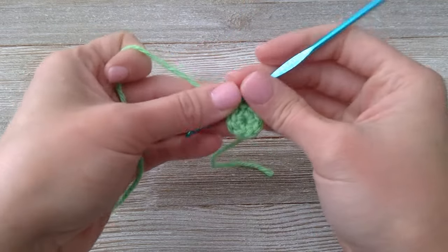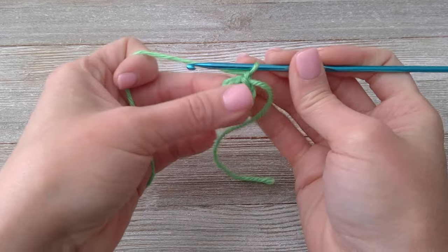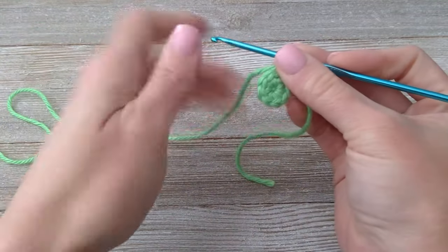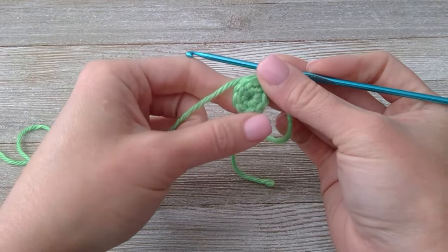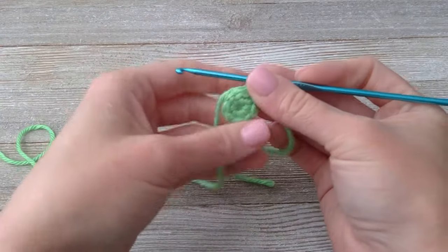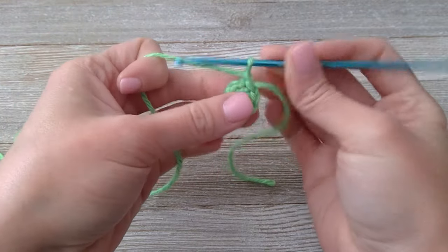Looks beautiful! Chain one. Now we're going to put two single crochets in each space. There are eight spaces, two single crochets each, so we should end this second round with 16 single crochets.